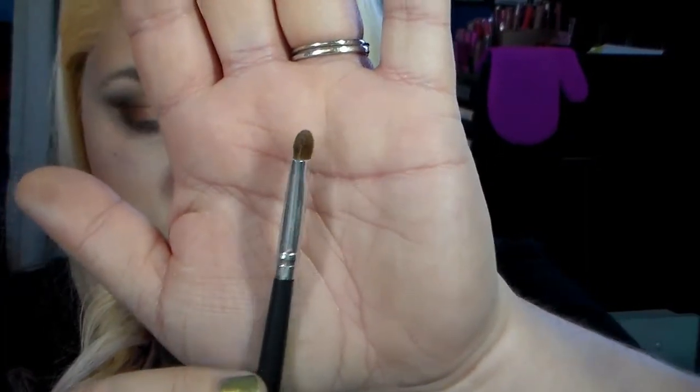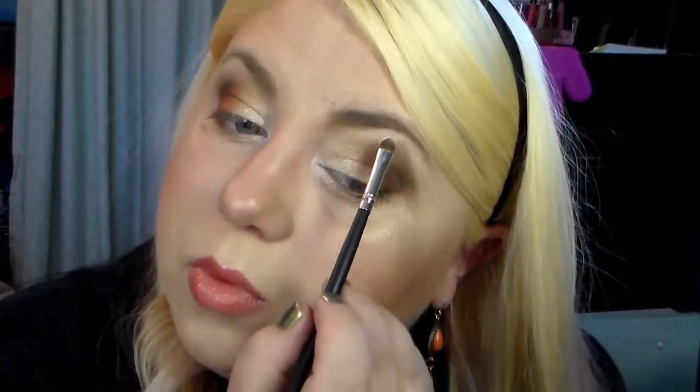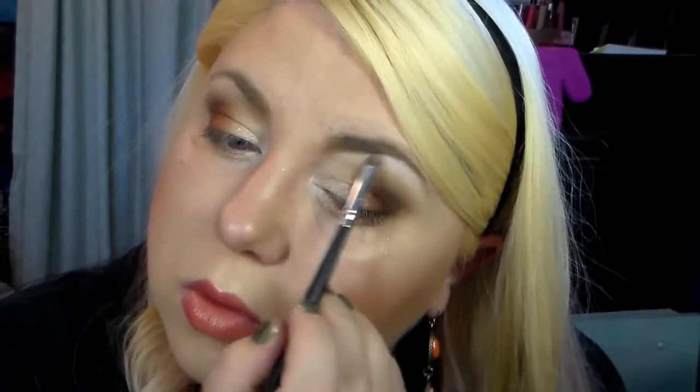Now grabbing the NYX Hot Single in Whipped Cream - my all-time favorite white shadow, I use it every day. Using my small smudge brush and putting it in the inner part of my eye, in my inner tear duct. It brightens up the eye - that's where the light wants to go - so you'll look more awake, and your eyes will look bigger and brighter. It gives that little faked-out effect. I'm also going to put that onto the brow bone as well.